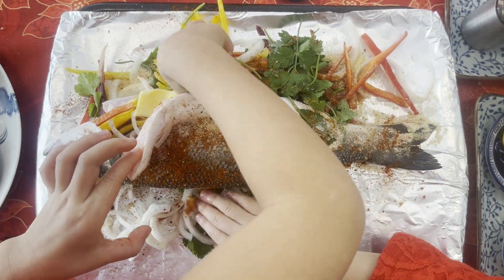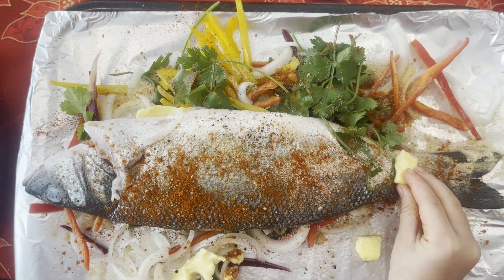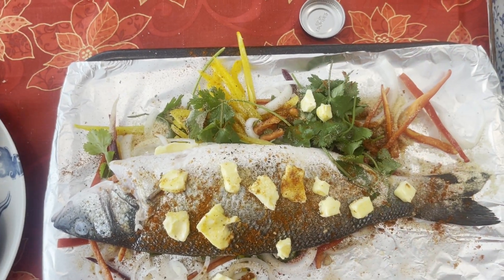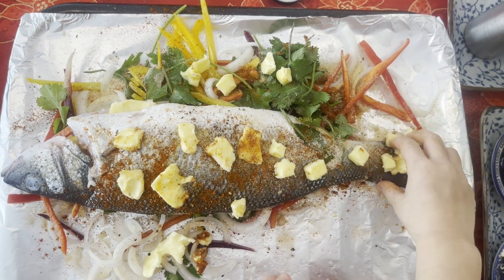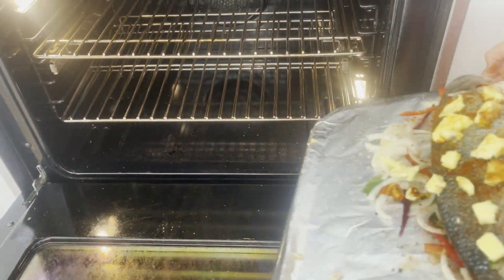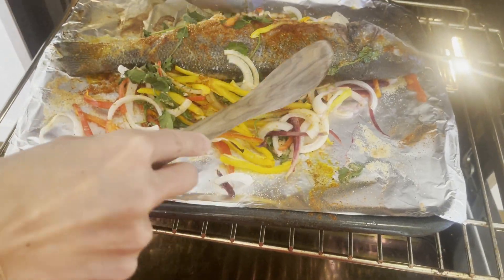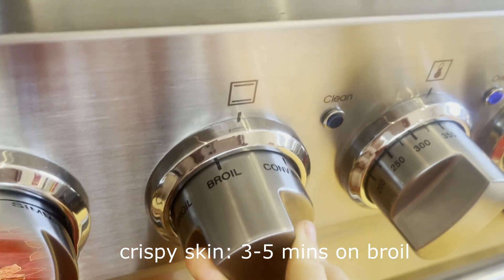Last thing — cut butter into smaller cubes and put them on the fish and also on the veggies. Be generous with butter; it makes the fish juicy. Put it in the oven for 15 minutes, then turn it over for another 10 minutes. If you like the skin to be crispy, finish up with broil for about 3 to 5 minutes.